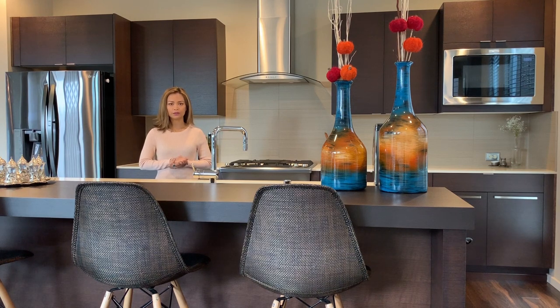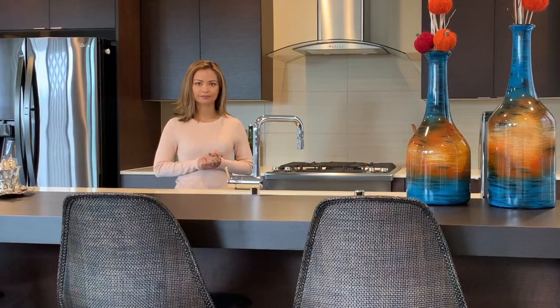If your kitchen remodeling includes new cabinets, you need to measure your kitchen precisely in order for them to fit into space. Don't worry, anyone can take their own measurements with a little direction.